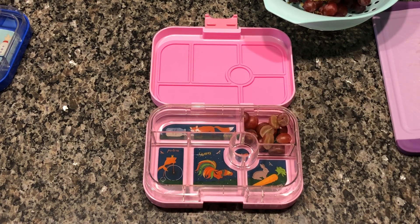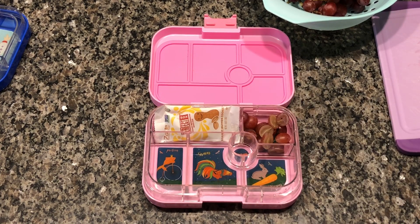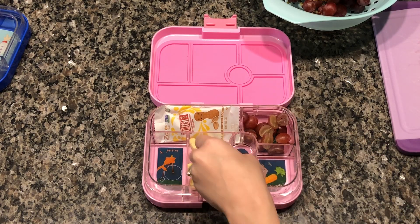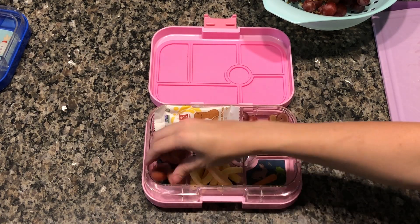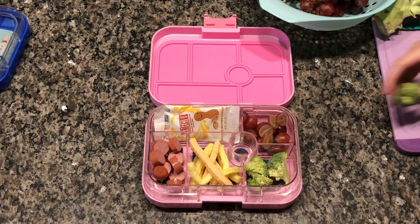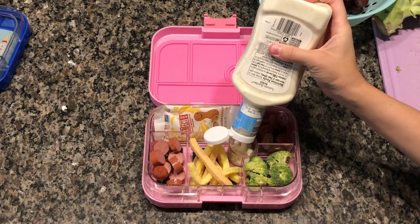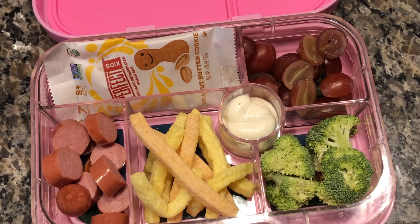I'm starting out by just cutting up some grapes and putting them in here. These Perfect Bars are kid sizes — this is the chocolate hazelnut flavor — and my kids seem to love them. They are really high in protein and healthy, and my kids just think it's a nice little treat. So for this lunch, we have broccoli with ranch to dip it in, veggie straws, hot dog, grapes, and a Perfect Bar.